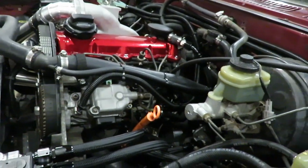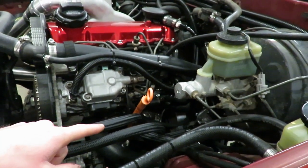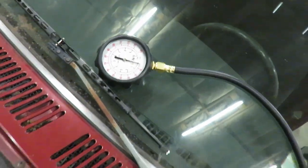Hey guys, welcome back to the channel. We got our first problem. If you saw in my first start video, I thought I fixed my oil leak which was coming out of the sending unit on that plate. The oil leaks have just gotten worse and it's literally leaking from everywhere — everything that has to do with that oil plate is leaking. I checked it with a gauge and I'm getting 35 psi at idle and like 130 at around 2500 rpm.